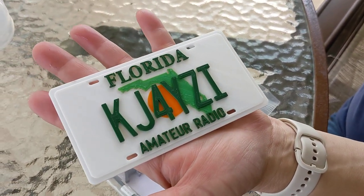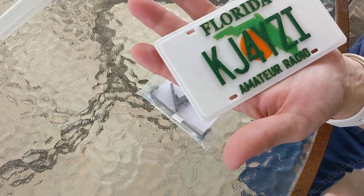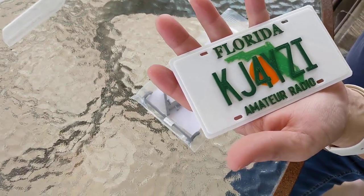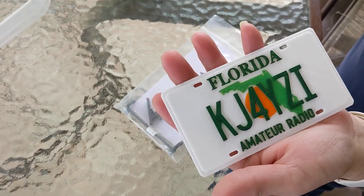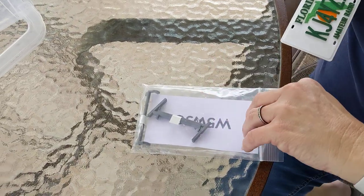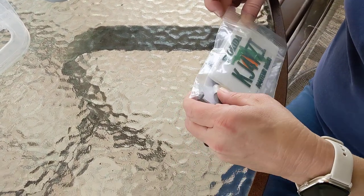Thanks everybody for watching. This is just an impromptu video — my room is a mess and I failed miserably at March Madness. My wife says I've been working in the room, driving all over the state, absolutely buried — work comes first. If you don't like this video that I just knocked out in my messy room, you can unsubscribe and never watch my videos again. 73 everyone.